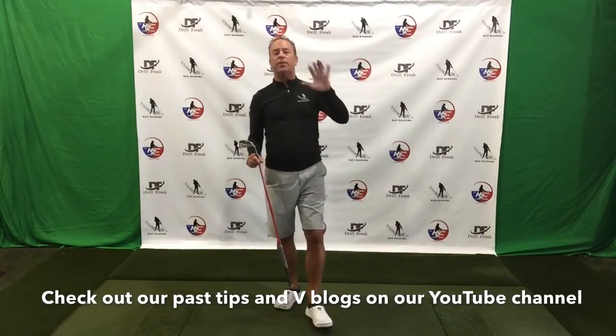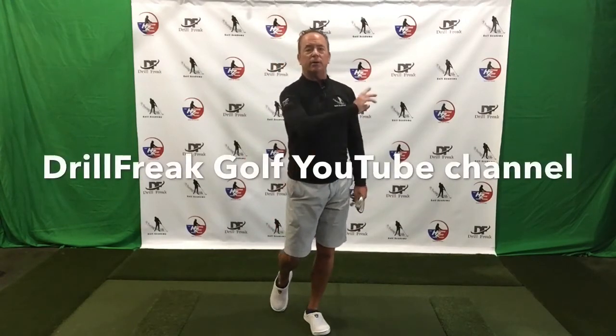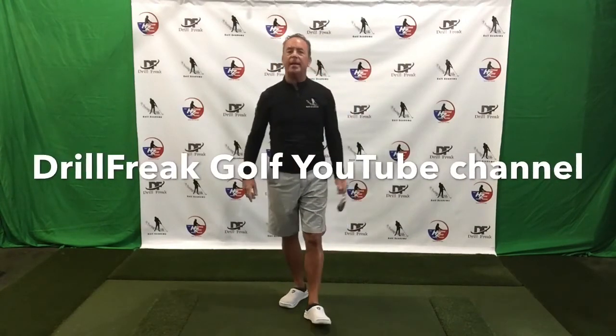Drill Freak Nation, I hope you guys enjoy that. We're going to come back with tomorrow's video — tomorrow will be the fifth and final part of this series on down, out, and around. I hope you guys enjoy that — we'll catch you back again tomorrow morning.